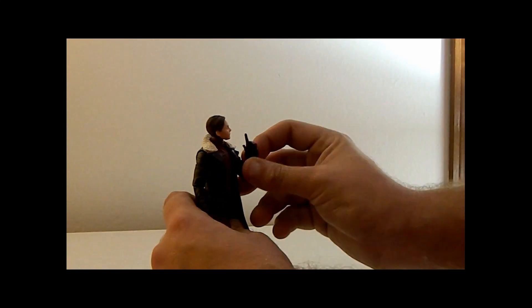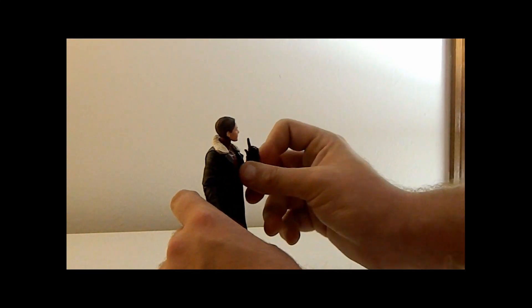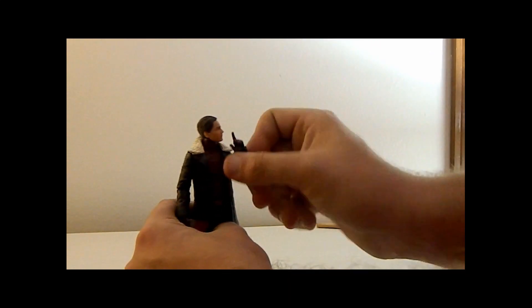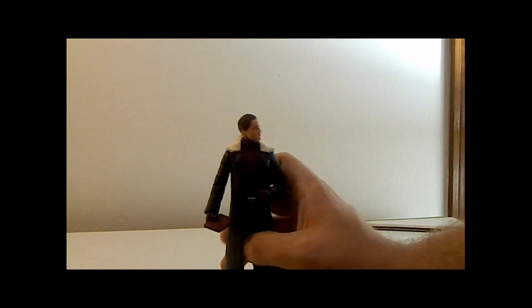One thing we've got to check is that we can get the dancing Zemo move going. We do have to switch the hand out for the other one — we'll get to that in a second.